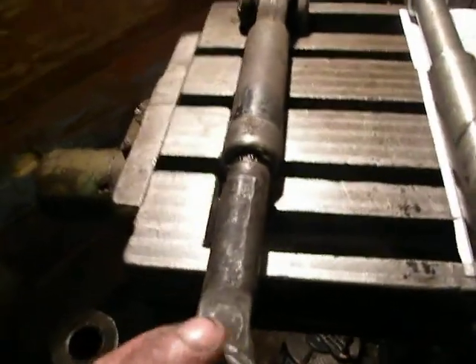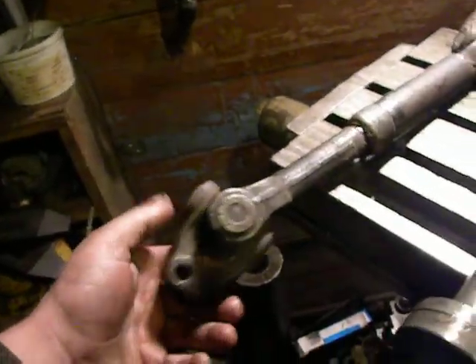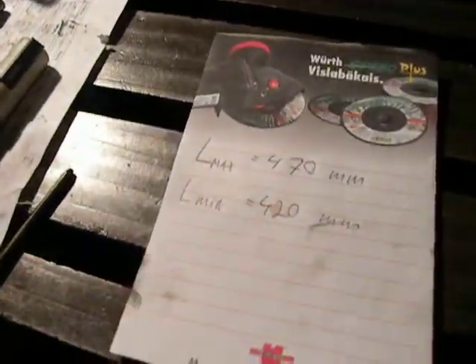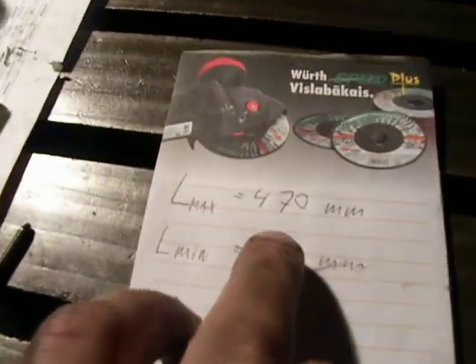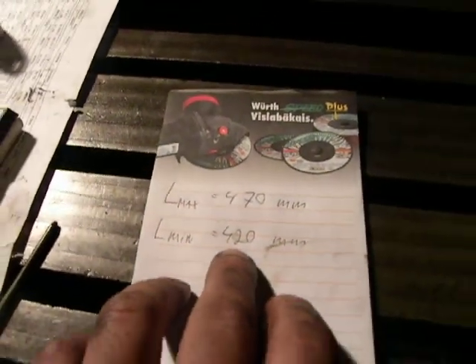In my store I found another drive shaft. I think it's from a Soviet tractor or Soviet Jeep — I don't care. I took measurements and this drive shaft is telescopic: maximum length is 470 millimeters and minimum is 420.